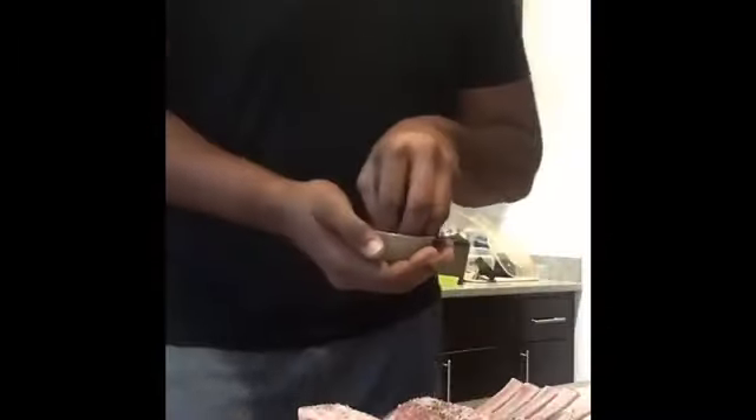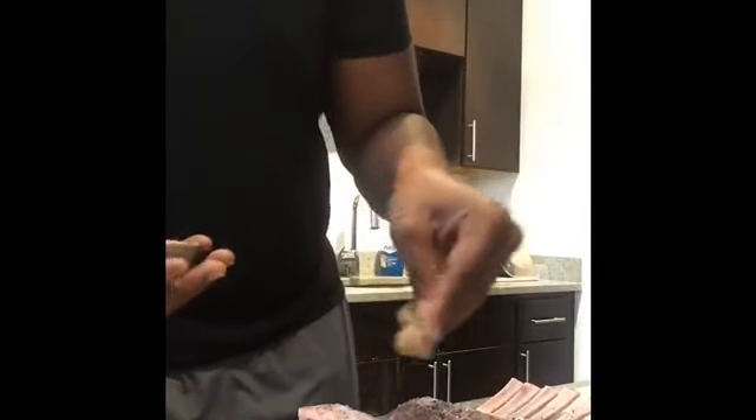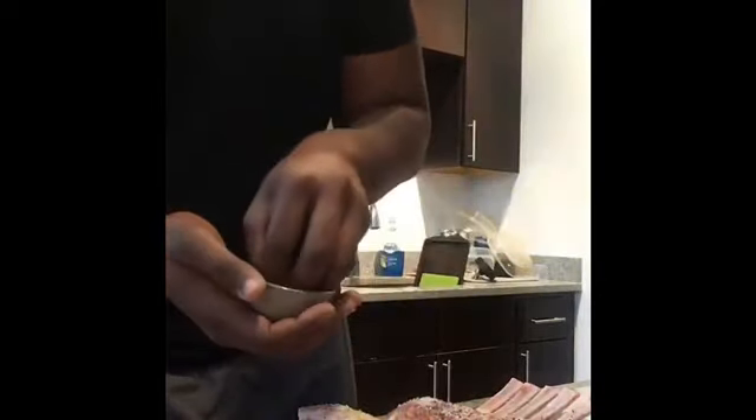We're putting the sea salt on now. I'm going to take y'all back to chemistry later on — I'm going to show you why I'm using coarse sea salt, this whole thing with osmosis and water. Now I'm putting on my rub that I made; just be generous with it.